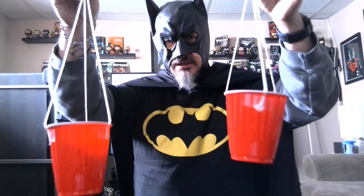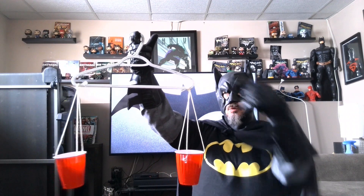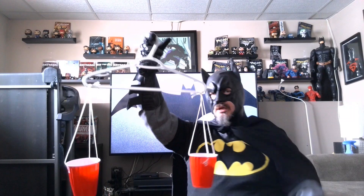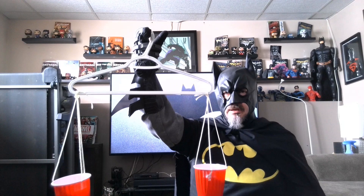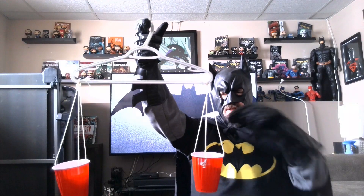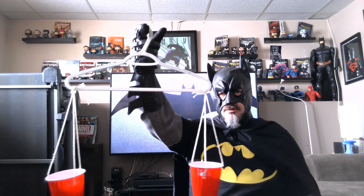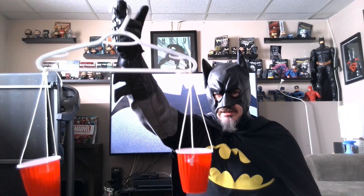The next step is attaching them to the hanger. I've attached them to my hanger, one at each side, and I just tied them on with a knot. You could maybe glue them or staple them, but a knot is probably best because we're going to be putting stuff into the cups to compare weight or mass of objects.